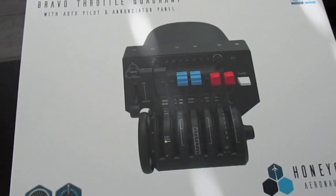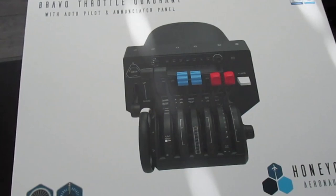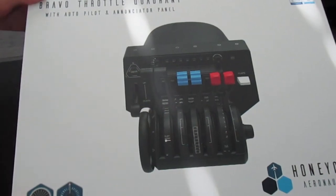I barely do unboxings, but this is a special unboxing today because this is a Honeycomb Bravo throttle quadrant. I would like to unbox this and show you guys — I haven't opened it at all, so this is going to be basically my first impression. And then we are going to hop into the simulator and check it out. So yeah, we are unboxing the Bravo throttle quadrant from Honeycomb.